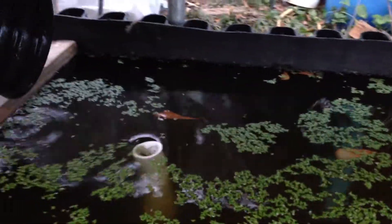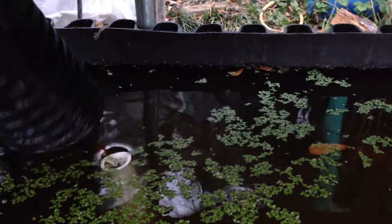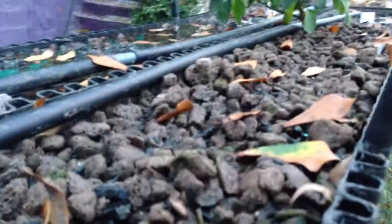We can feed duckweed to the fish below just by opening up our little exposure — we'll put a big leaf out of there — and then that becomes fish water down here. We're draining from this tank, which has had ammonia removed to a large part by the duckweed and by the filtering bed above.